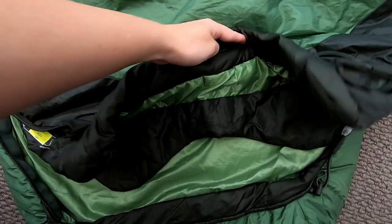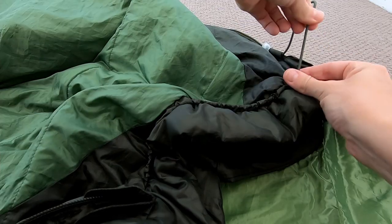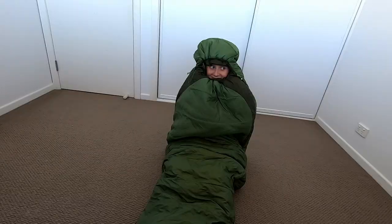There is a collar also to stop draught. Inside the bag on the left is a zip pocket. There are two drawstrings for the hood.